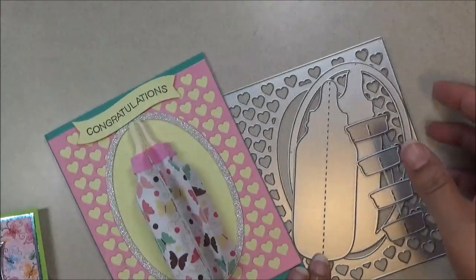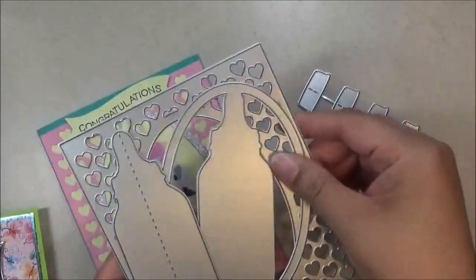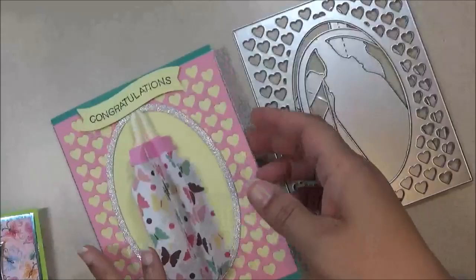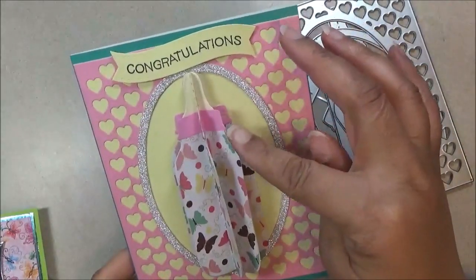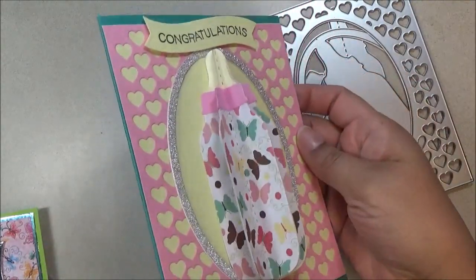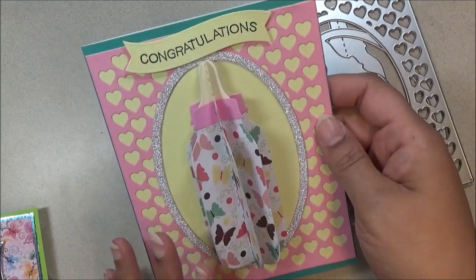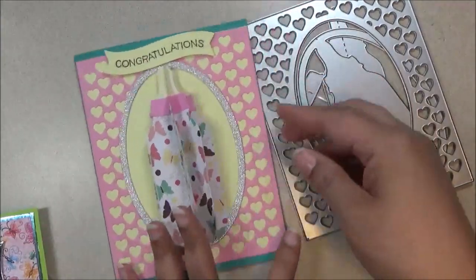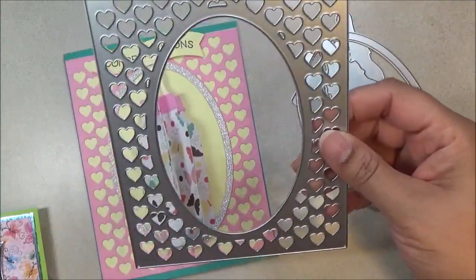First I have this beautiful set. It comes with these dies, a bottle, and this background. This is the card I made — I put 'congratulations' at the top, then did the bottle in a two-tone look with butterflies on it. I took out some of the pinks and yellows to make this pretty card, and you can definitely use this background as a standalone for Valentine's Day or something.